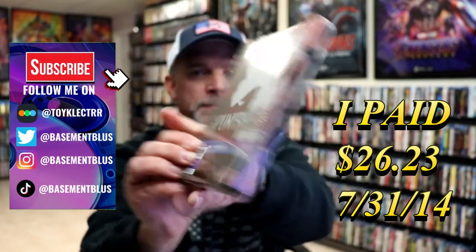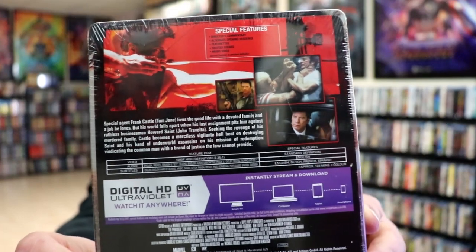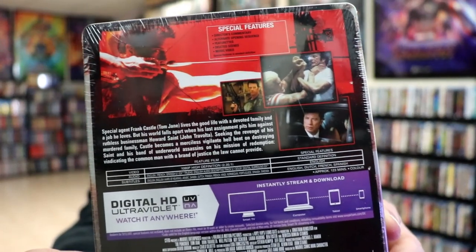Here's the front, and here's the back. If you'd like to read up on it, you can go ahead and pause and do so. I'm going to go ahead and remove this from the wrapper so we can take a closer look at this Steelbook.